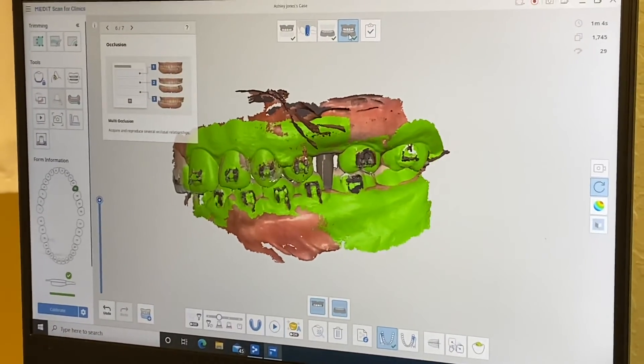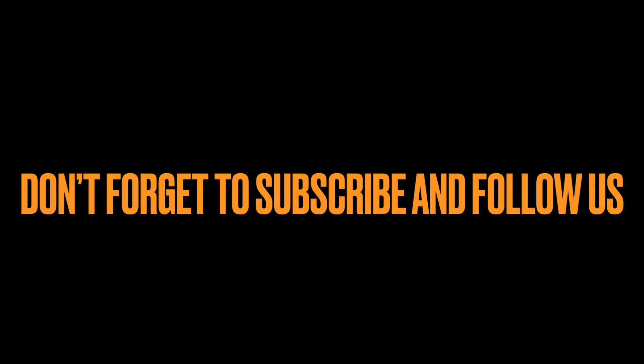Thank you for watching. I hope you guys liked it — don't forget to subscribe and follow us on this YouTube channel. Thank you!